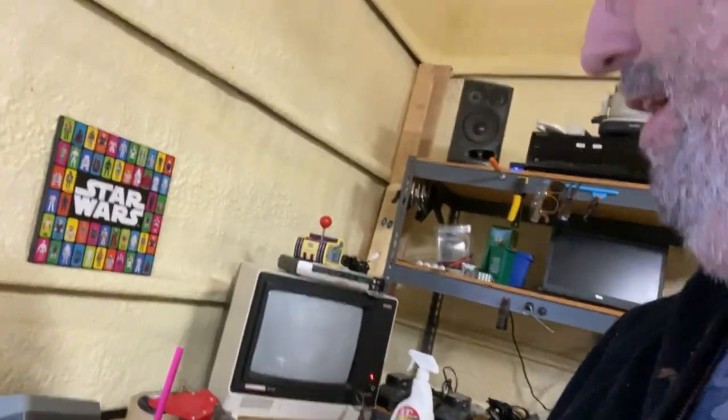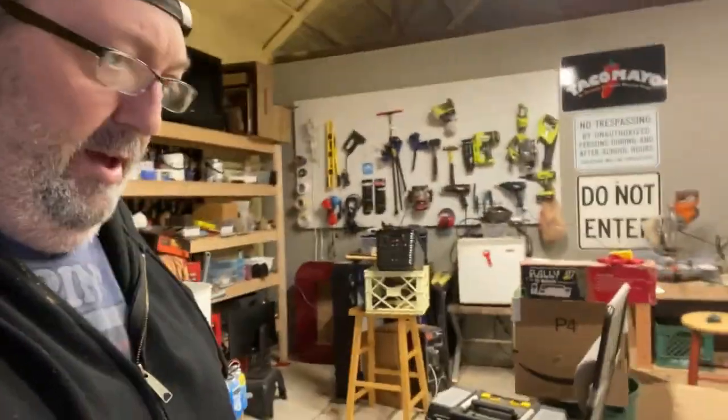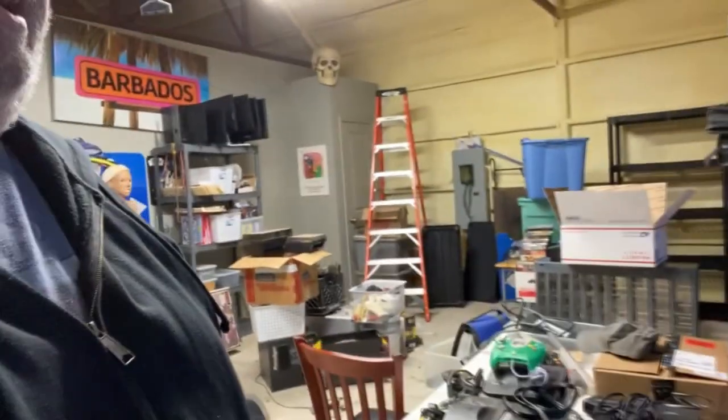Over here on my bench you can see some different things I've been testing. This is one of my old console copiers for the Super Nintendo, and I used that for this week's episode. Actually, how many people have two in their garage? Well, I have about 10 sitting around here. I've been testing, cleaning, doing all kinds of stuff out here.